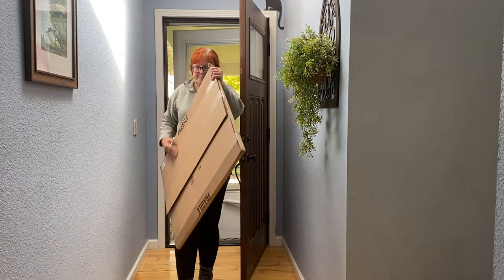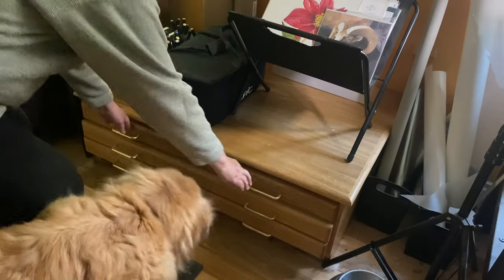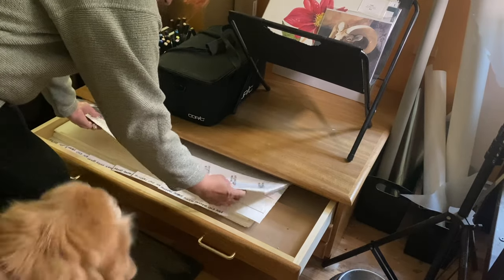I like to buy extra paper so I don't get precious with it, because the second I get precious is when I say, if I don't have a really good idea for a painting, I'm not going to do any because I don't want to waste the last of my paper.